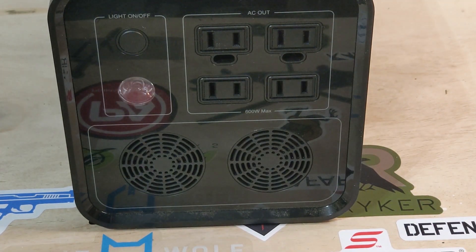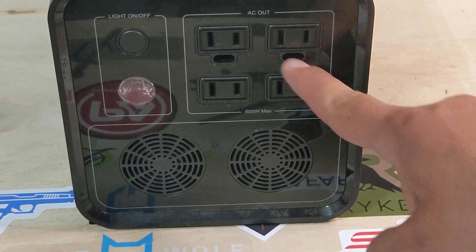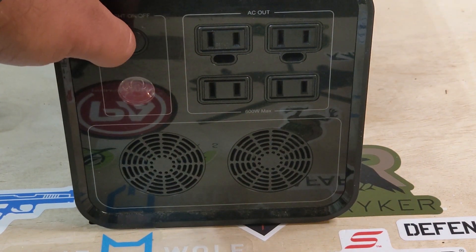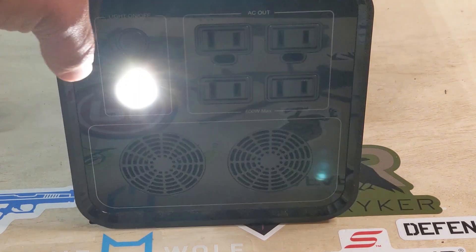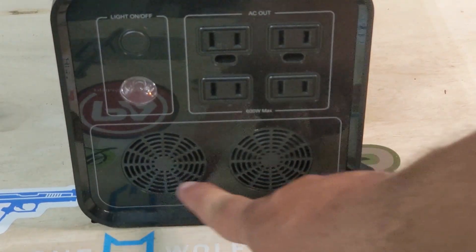On the flip side we see the AC ports. The top two have a grounding port for plugs that require it. There is also an LED light — I'm not sure why you'd want a 14-pound flashlight, but here it is. Holding the button turns it on, double-pressing makes it brighter, double-pressing again enables SOS mode, and holding the button turns it off — handy if you get lost camping. Finally, there are cooling fans down here, and they seem to work really well. After 20-plus hours of running my fan, the power station was barely warmer than room temperature.